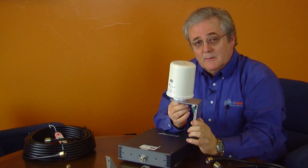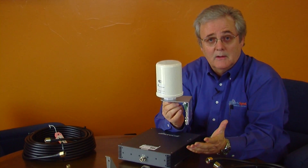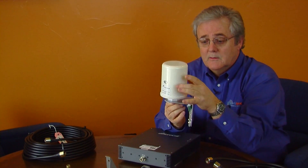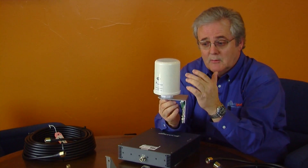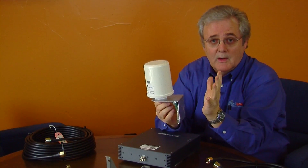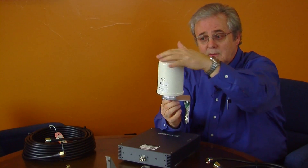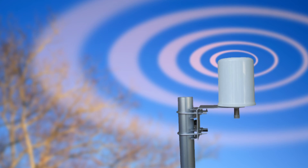One important thing about this antenna we include: some resellers include a directional antenna with their kits, but Powerful Signal does not. We include an omni-directional antenna. This is a five-band system, so you have to be able to pick up AT&T, Verizon, T-Mobile, and Sprint towers — all those towers, which are in all different directions, all different carriers from one single antenna. Therefore, an omni-directional antenna to pick up all carriers, all signals, in all directions is extremely important, and we supply one of the better antennas on the market to do that.